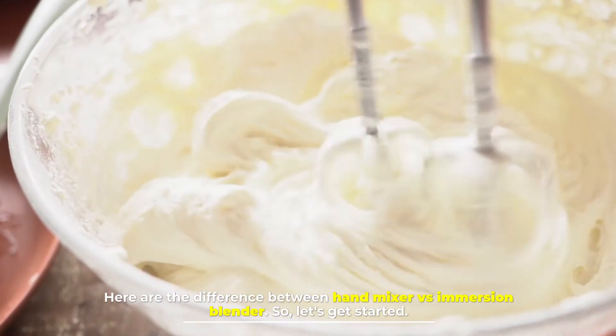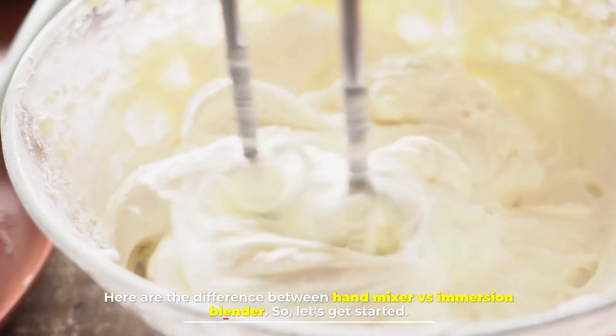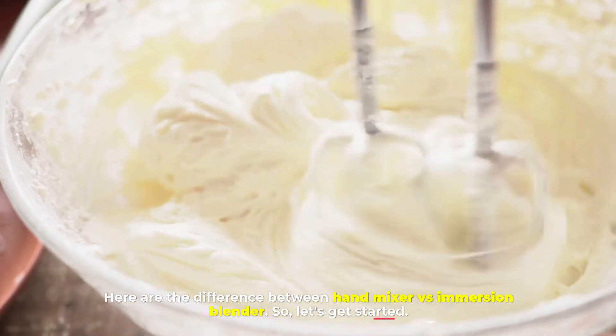Here are the differences between a hand mixer versus an immersion blender. Let's get started.